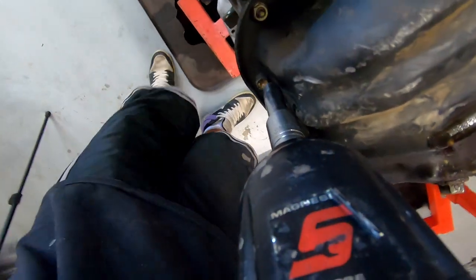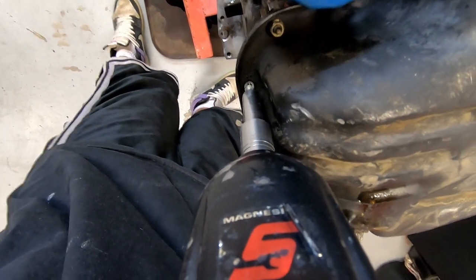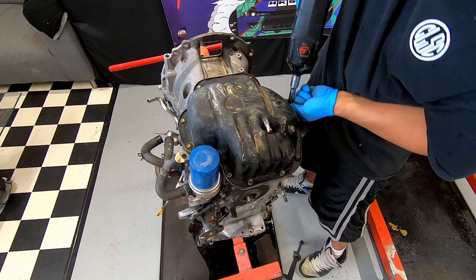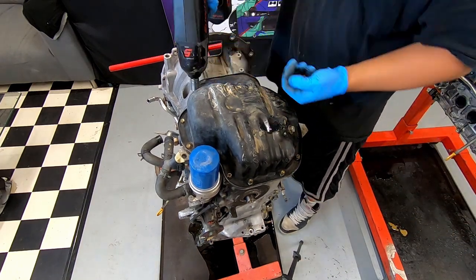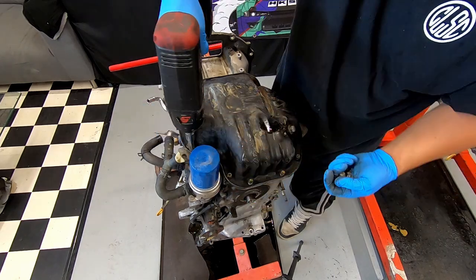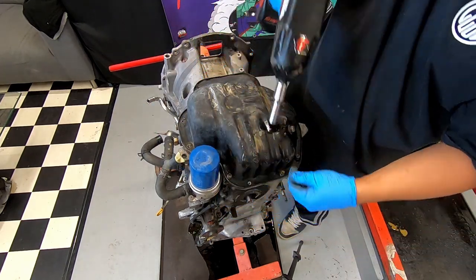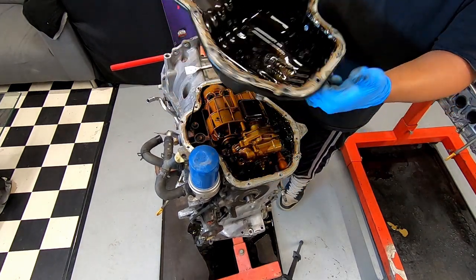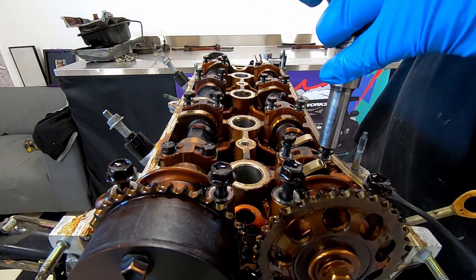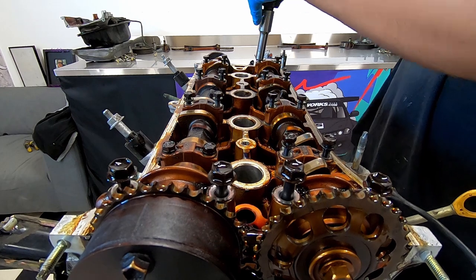In stock trim, the theoretical piston speed of a 2AZ at 10,000 rpm is 32 meters per second, whereas the 1AZ piston speed would be around 28 meters per second at 10,000 rpm. That 4 meters per second difference is equal to 14.4 kilometers per hour — not insignificant. This could be the difference between throwing a rod completely out of the block or simply peening a big end bearing.